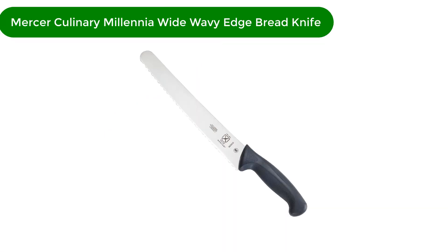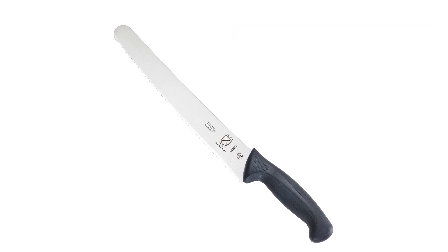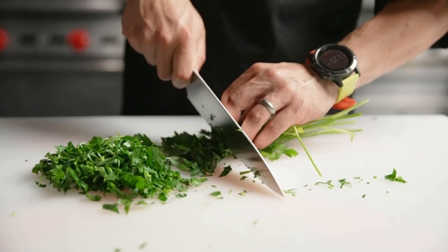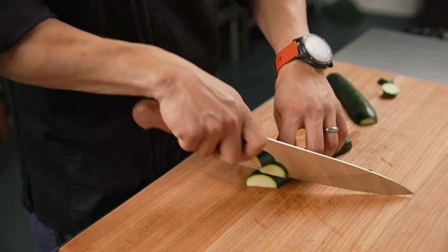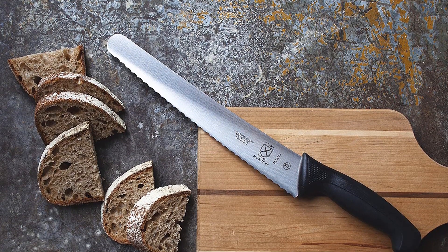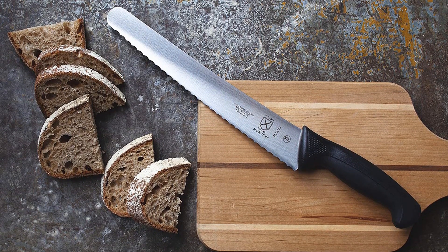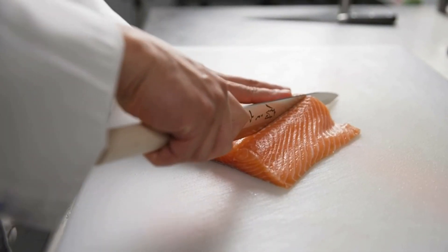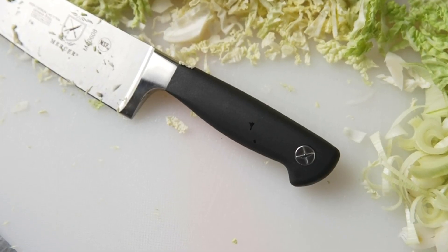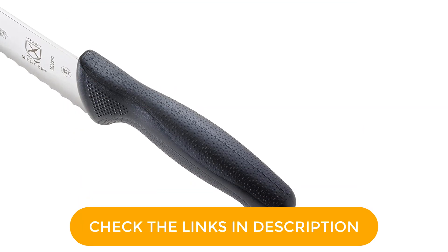Number 1. Our best pick for the money is Mercer Culinary Millennia Wide Wavy Edge Bread Knife. This is a great knife to own, but the blister packaging needs serious rethinking. It requires a really sharp blade to open a package that contains a really sharp blade. That's fraught with danger, but the knife itself has good weight and balance and a particularly grippy surface at the handle. They have thoughtfully rounded the heel of the blade at the bolster so that even if a finger strays from the grip, no one gets poked. Similarly, it has a rounded front tip, no point, which makes certain sense in a bread knife.